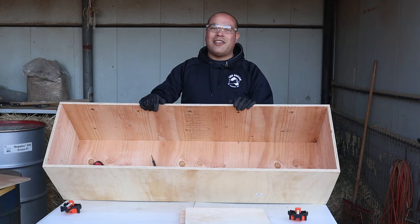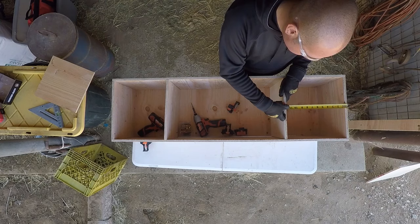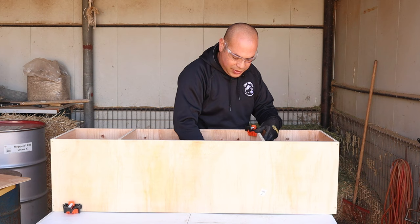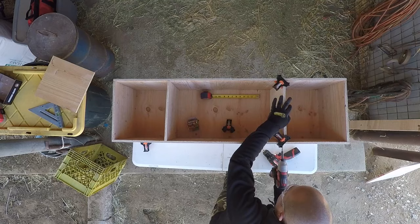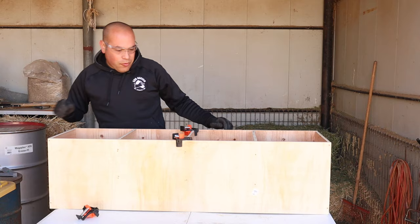We got one big box, but we're going to put the dividers in to give us four nesting boxes. So we're going to go to about right there so they have a perfect 12 inch width — our little corner clamps. Look at that, perfect. We have our four boxes there.